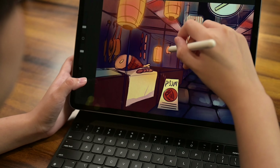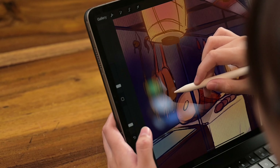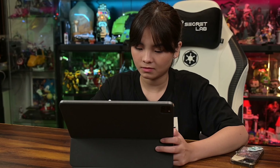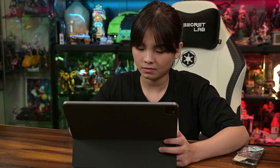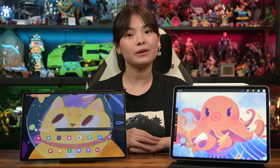If you're looking for a large immersive tablet with great display, fully utilising the huge screen for productivity and note taking, then the Samsung Galaxy Tab S9 Ultra is a very good option. However, if you're a serious digital artist, I would recommend sticking with the iPad Pro 2022.